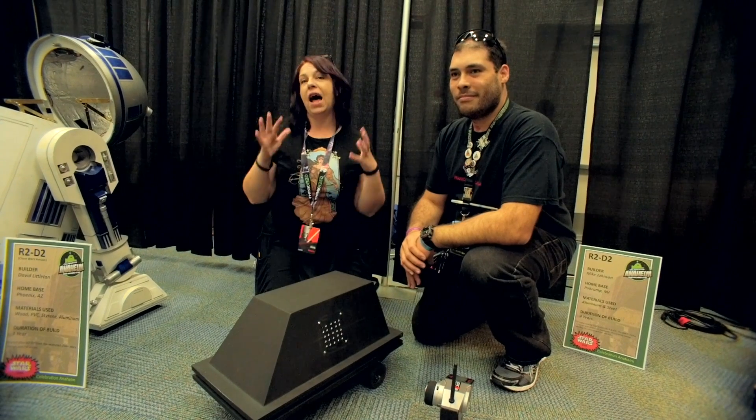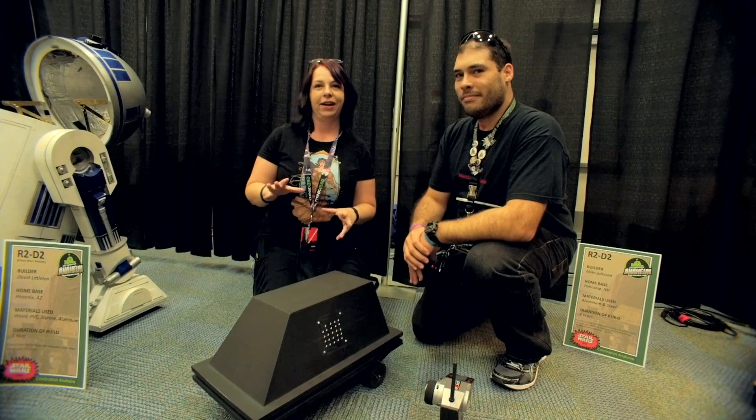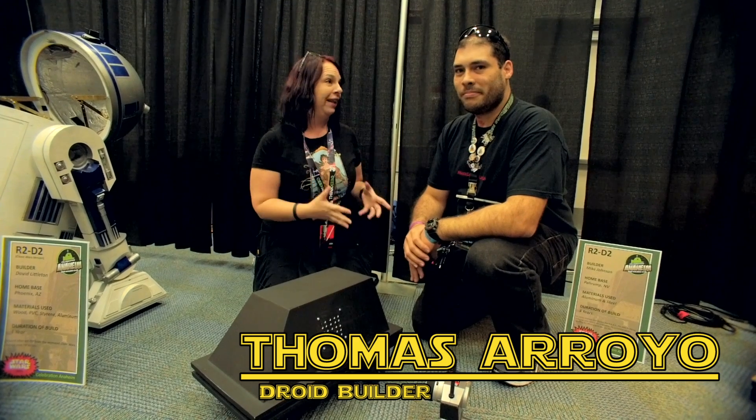We've seen a lot of astromech droids at the show, but for a lot of people one of the coolest pieces of technology in Star Wars are these guys — the mouse droids. This is Thomas, and it's his baby. Will you tell us a little bit about it?